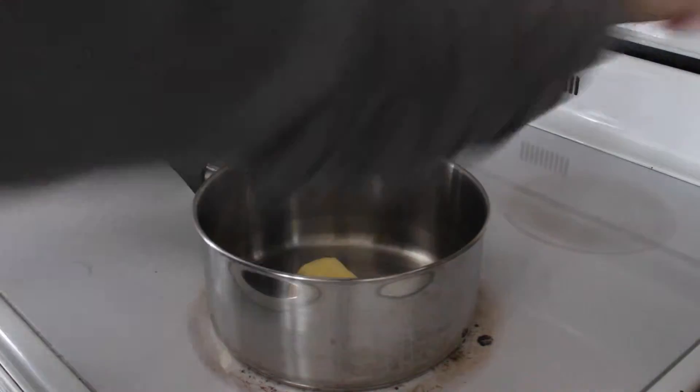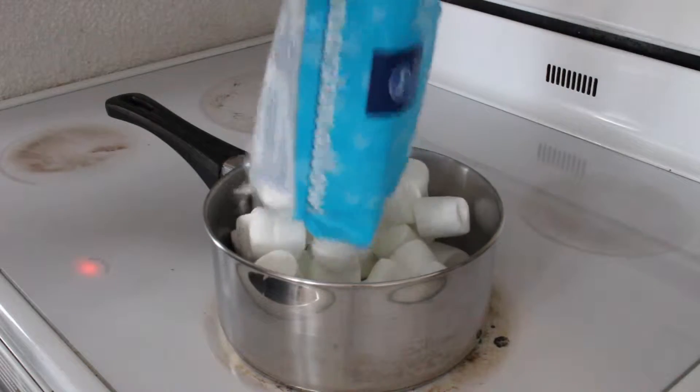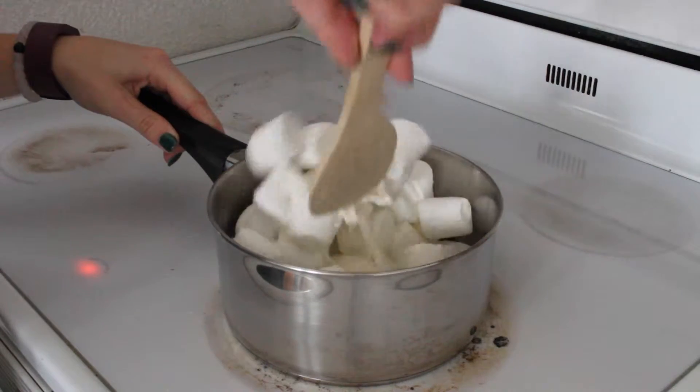First melt 3 tablespoons of butter in a pot, then dump a bag of marshmallows with the melted butter. Mix it together until the marshmallows are melted.